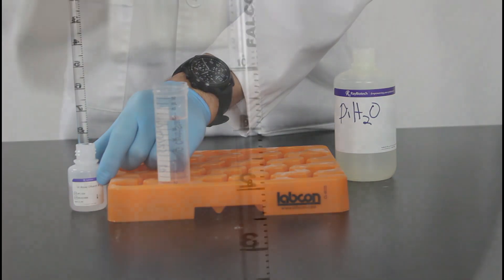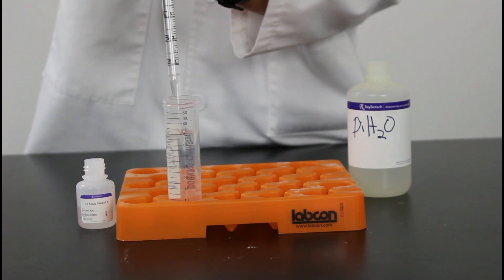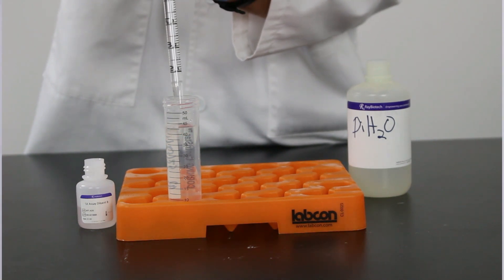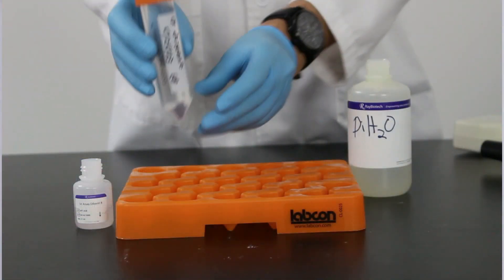Going back to Eric preparing that tube, he put in the deionized water first, and now he's pipetting in the 5x assay diluent buffer. Remember, it's always an important convention to label the tube with your dilution and concentration factors, as well as what's in it. If you share the lab with multiple people, you should put your initials on it, and if it's going to be in the fridge for a long time, you should put the date that you're using it and the expiration date.